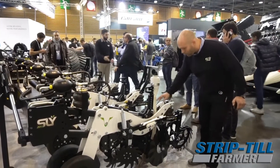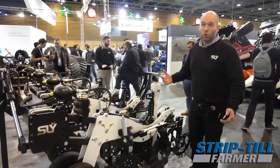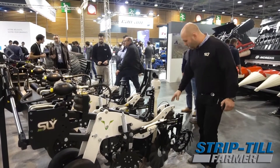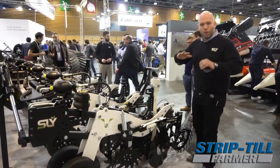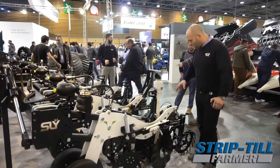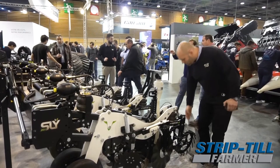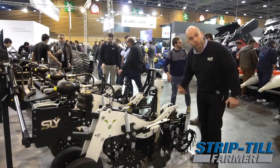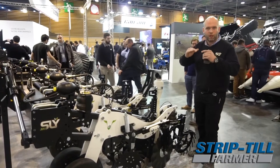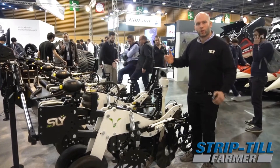Finally, we have a heavy duty packing system also with an airbag, able to pack up to 800 pounds, to pack quite well for spring applications. We have several types of packing systems — finger wheels are the most common — but we can also have the Farm Flex wheel which is a rubber flex wheel, or paddle wheels made for fall applications in wet conditions.